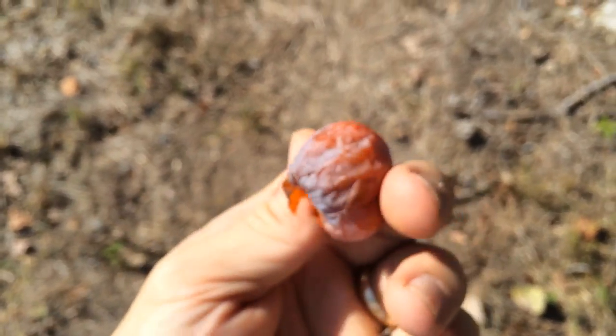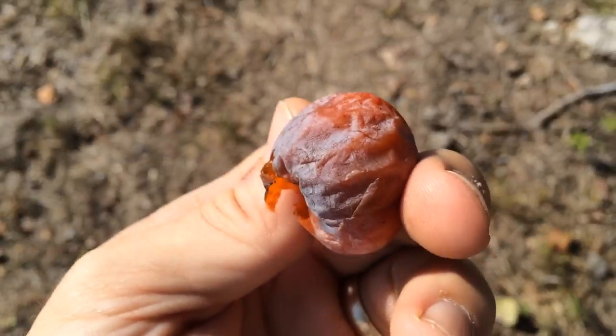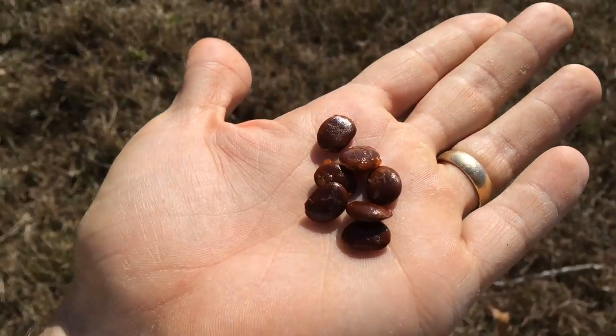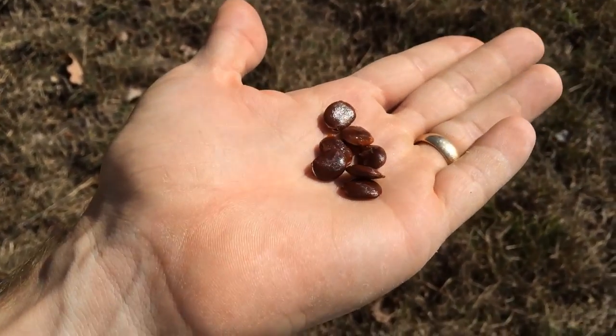If you really want to get picky, you can peel the skin off, but I don't think it's necessary. Just plop that one the way it is right there in your mouth. There are all the persimmons from that one tree I showed you — that's what's left.